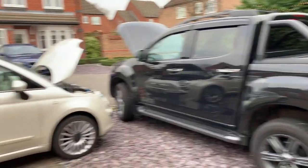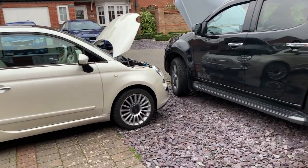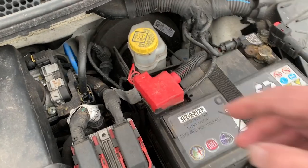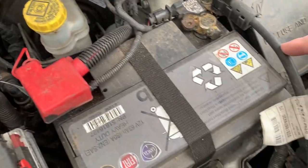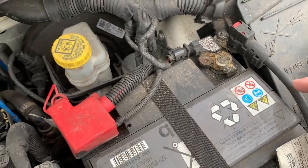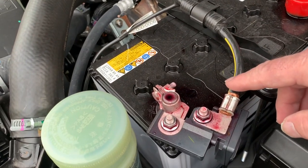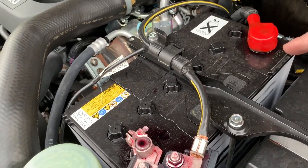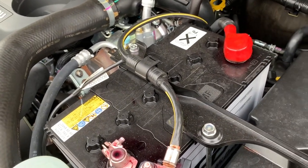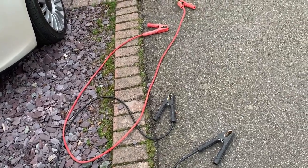Big car with a flat battery and a little car with a good battery — will it be powerful enough to start it? Let's find out. So here's the good battery: red for positive, black for negative. Here's the truck battery: red for positive, black for negative. We're going to connect black to black and red to red, positive to positive. Now I'm lucky enough to have some heavy duty cables, all untangled, ready to go.